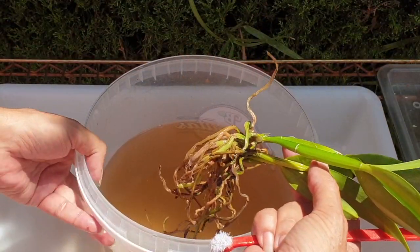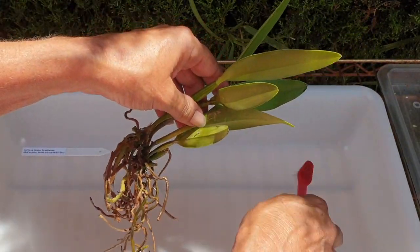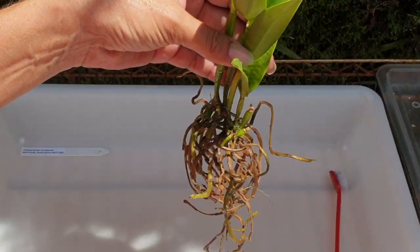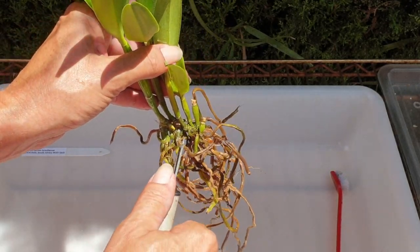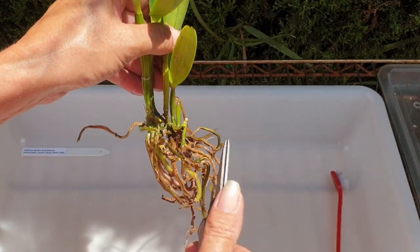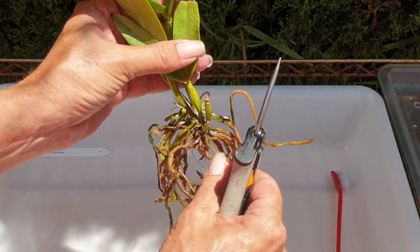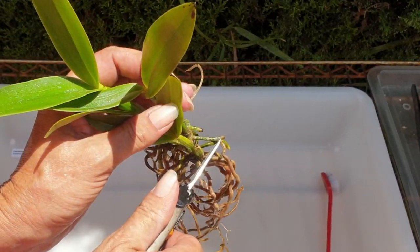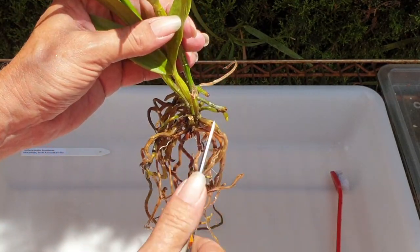These Afri Orchids are really much faster in acclimating to my environment than the Floralia ones I got earlier this year — I'll leave a link in the description about my imports update video. They're still being babied. There's something to be said about these orchids from Africa — they're doing really well and adapting very quickly.